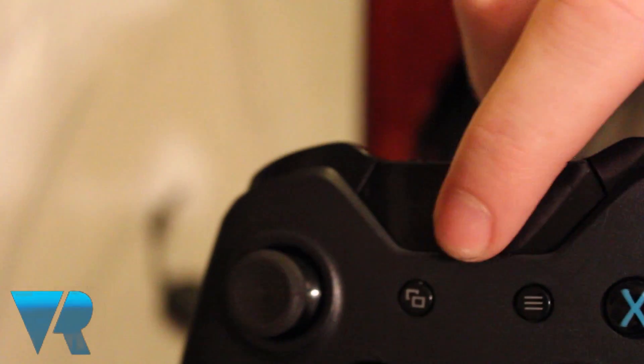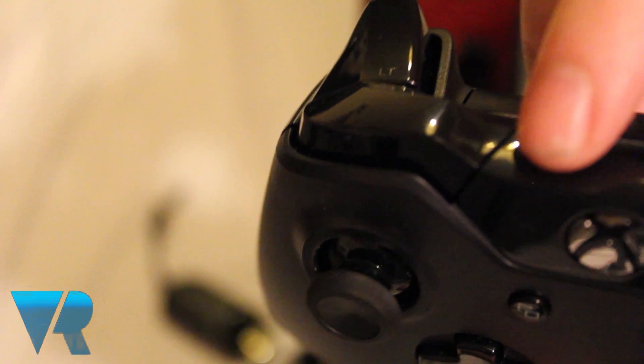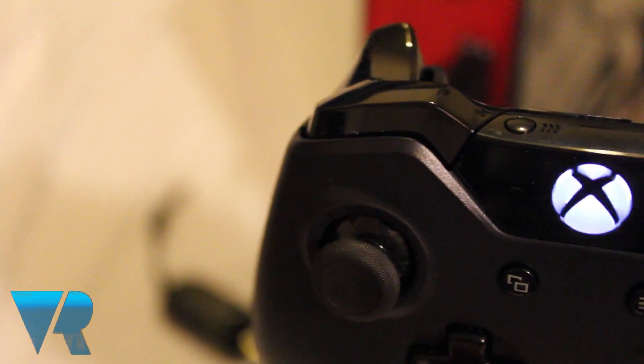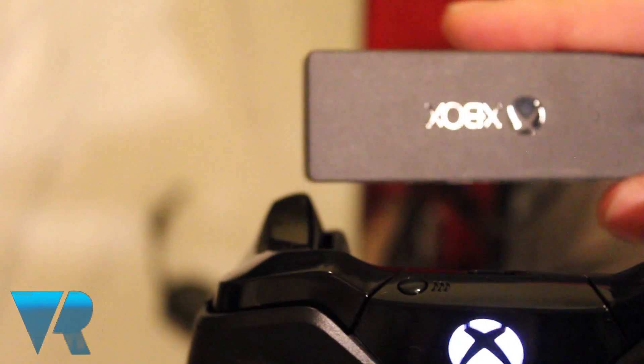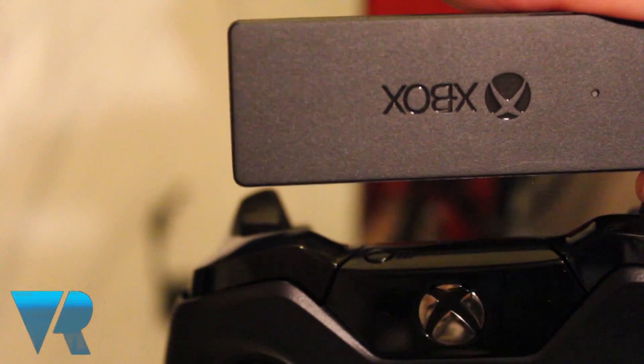Hold the Xbox button on the controller for a second to turn it on. Then press the sync button on top of the controller as well as the sync button on the wireless adapter. The controller will be connected when the Xbox button stops blinking.